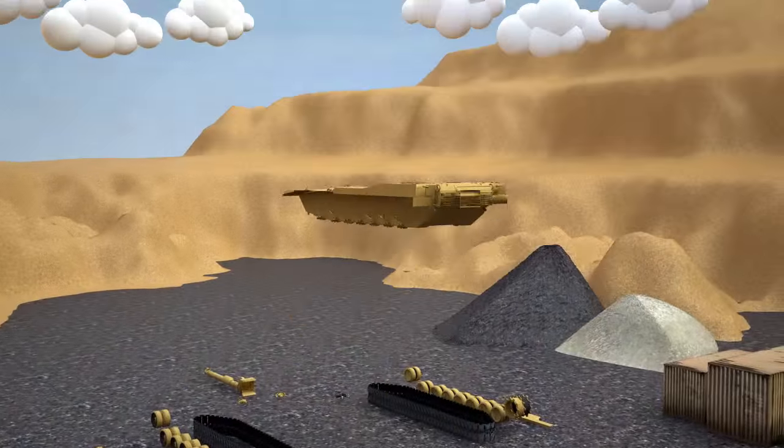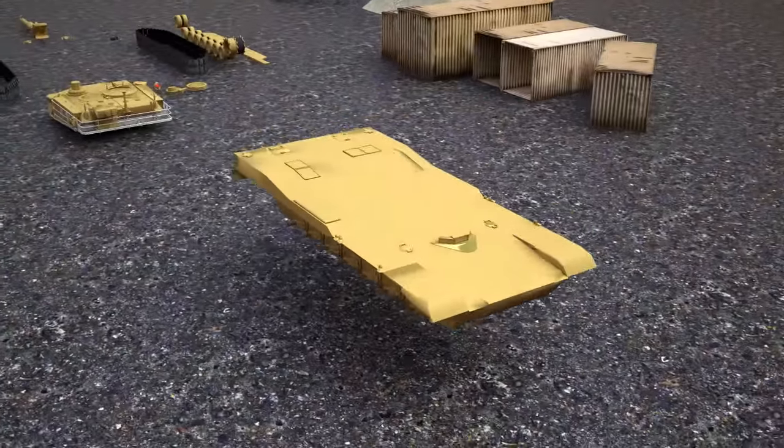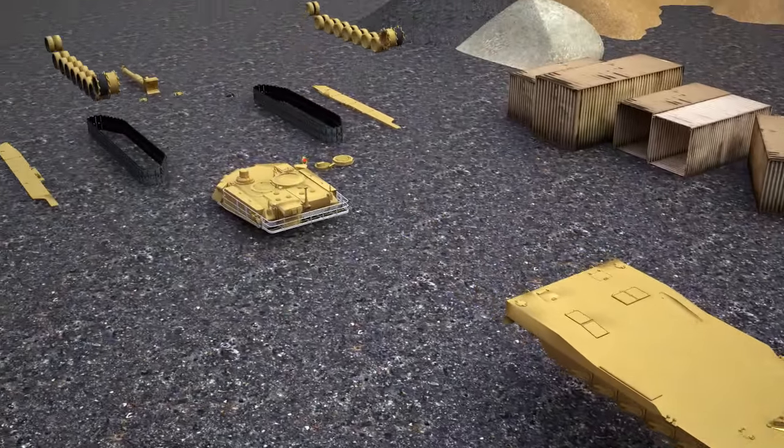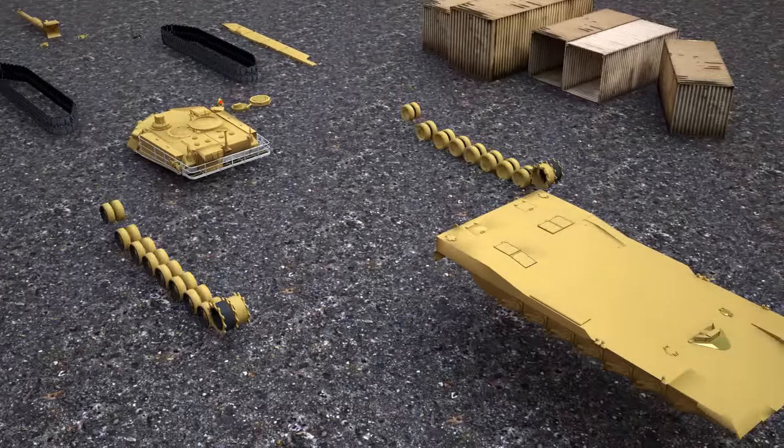Let's start with the base of the tank. We fasten the tank's chassis to it. There are 18 of them — 9 on one side and 9 on the other.